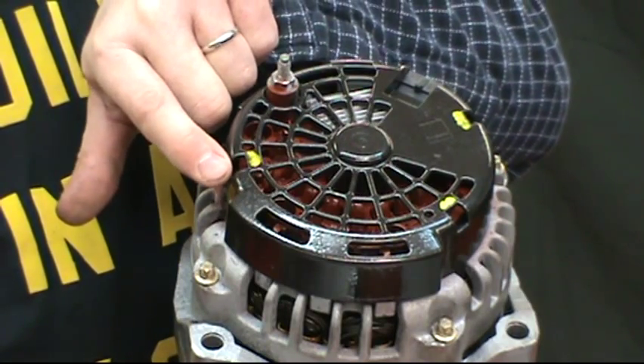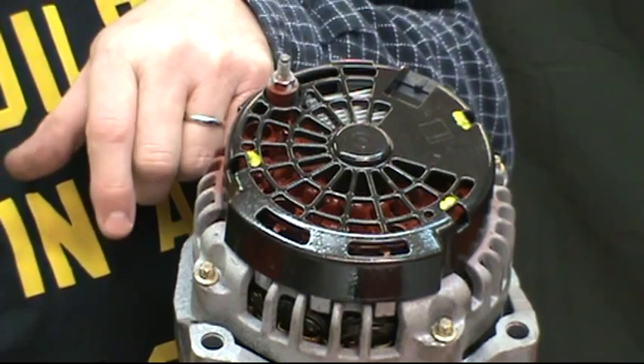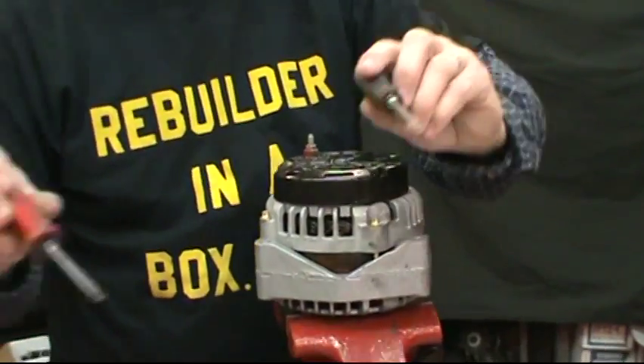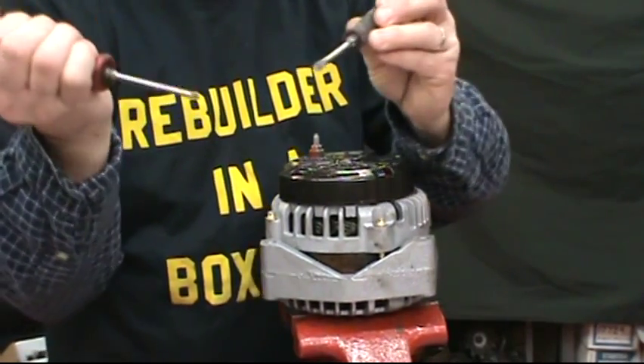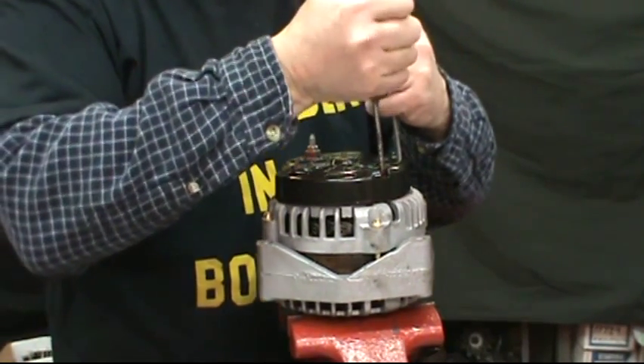Then stick one screwdriver down over here and pry outward. Use small shank screwdrivers — not pocket screwdrivers. Doesn't matter Phillips or not.